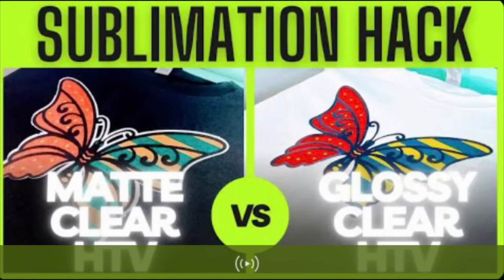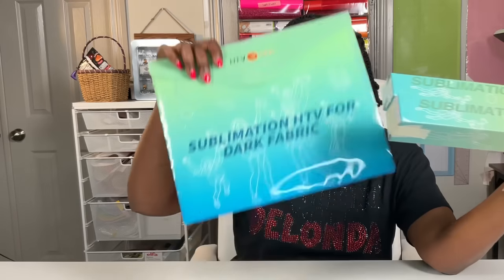About two weeks ago, I made a video and I said that these two things are not the same. And in today's video, I'm going to show you how these two things are not the same as this.